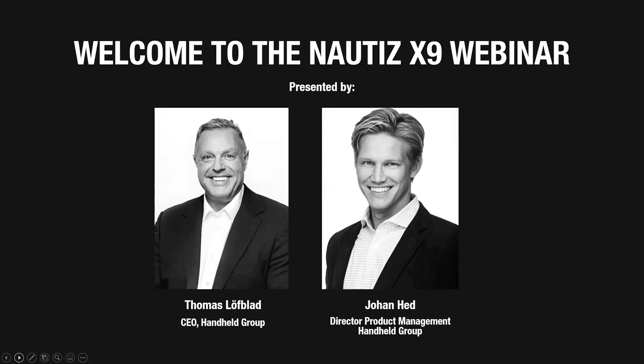The Nautis X9 has been a product that's been with us for about three years. We started a new platform development about a year ago for this product, and today we're going to be showing it to you and letting you know all the speeds and feeds of the new platform. We've chosen to keep the form factor the same, but basically everything inside is new.